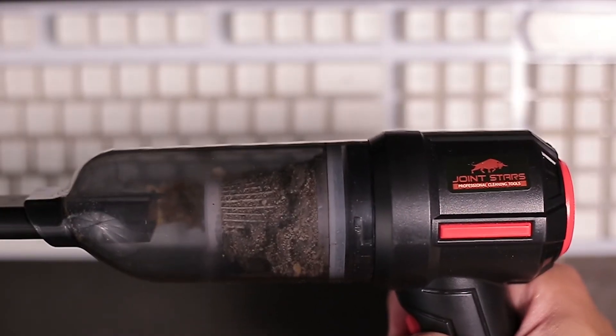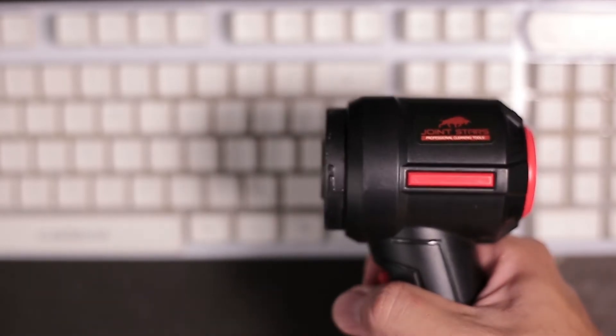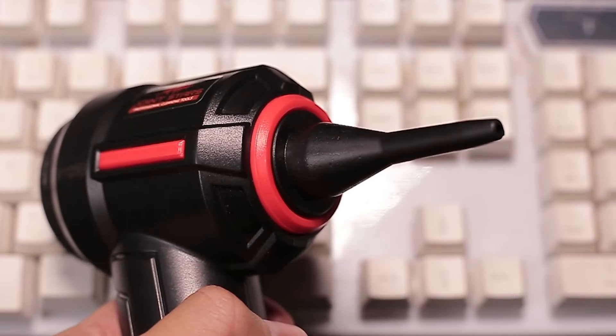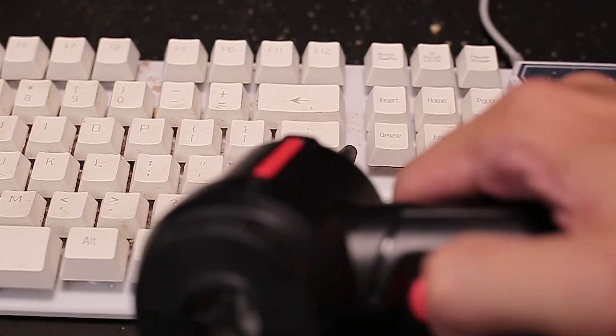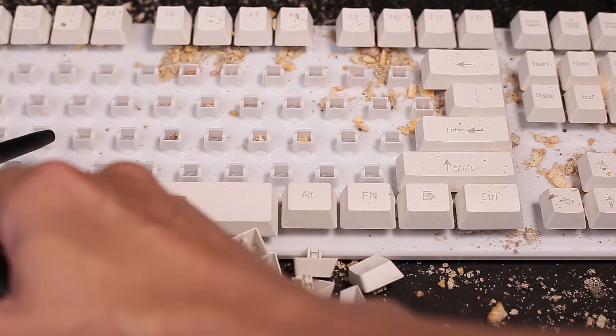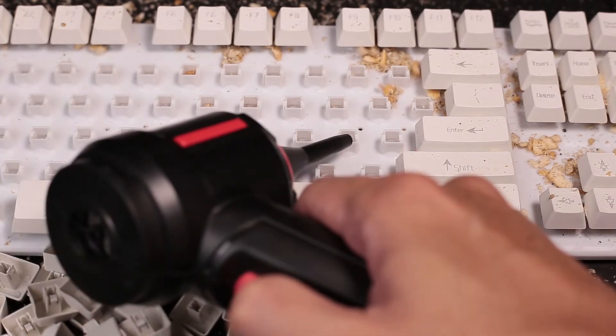When that's done, you can take care of the more stubborn kinds of dirt. Just flip Joinstars Turbo Mini over, attach the slim nozzle, and using its blowing power, go over each nook and cranny, including at the bottom of each keycap to shake up embedded dirt. If you removed the keycaps, you can also go over each one of them to remove dirt stuck under and around it.